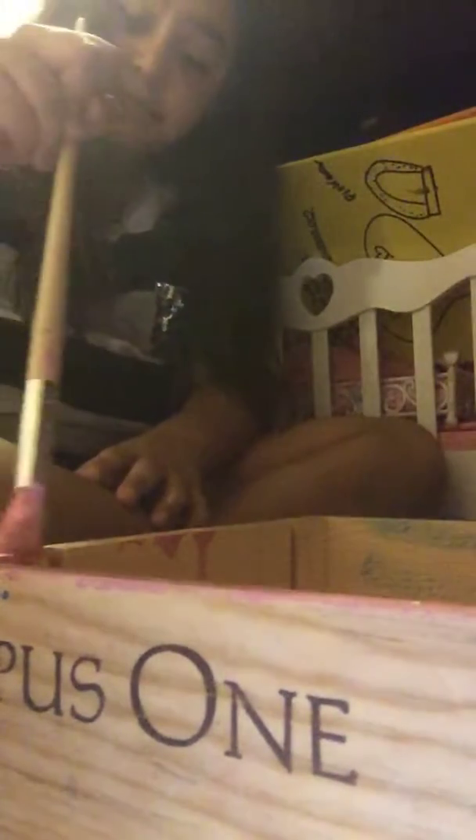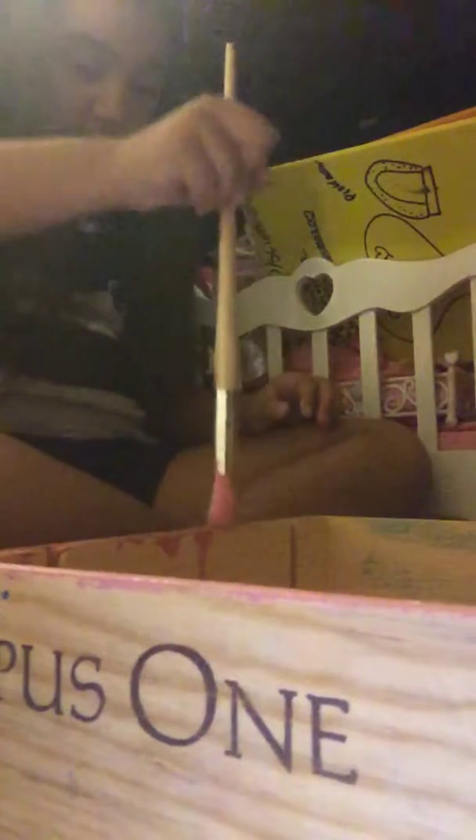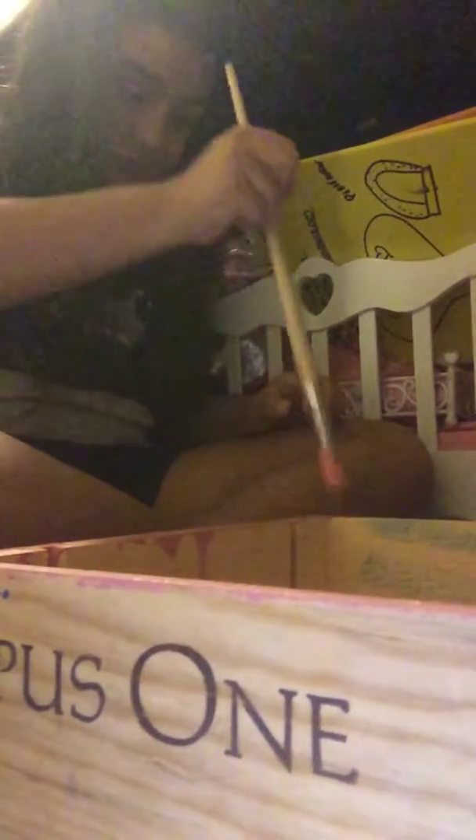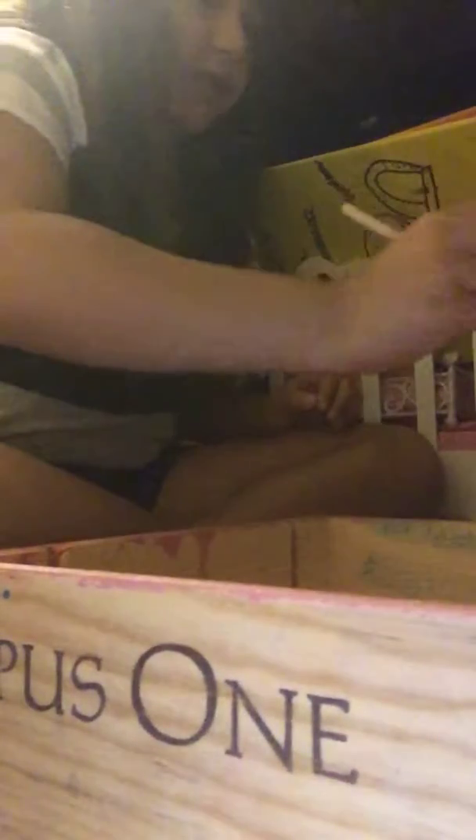You guys might want to skip ahead. If you want to color the outlet right here, that's fine — I'm not the one doing it. We're just doing this because I'm bored. I'm gonna color all the way until the pink ends.